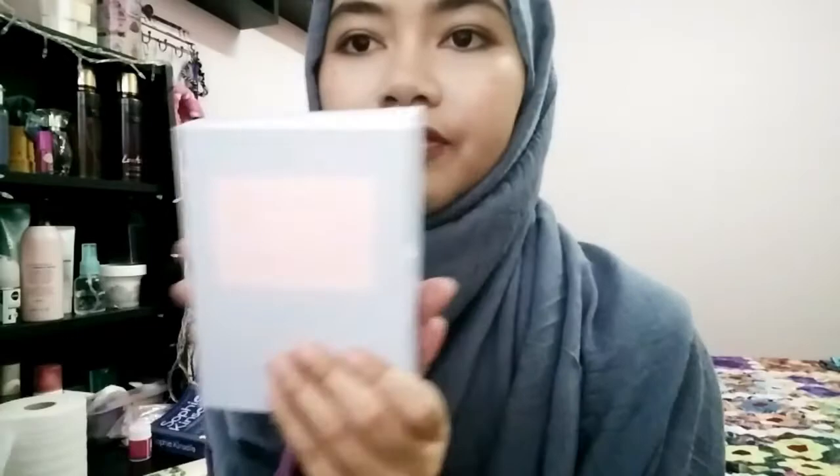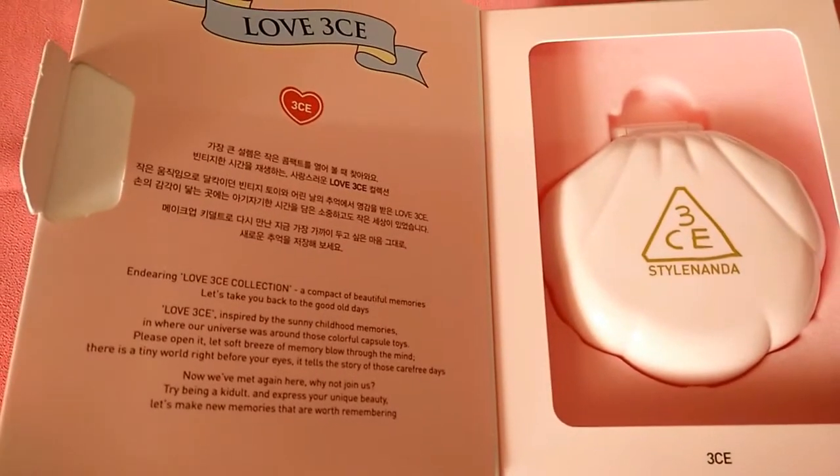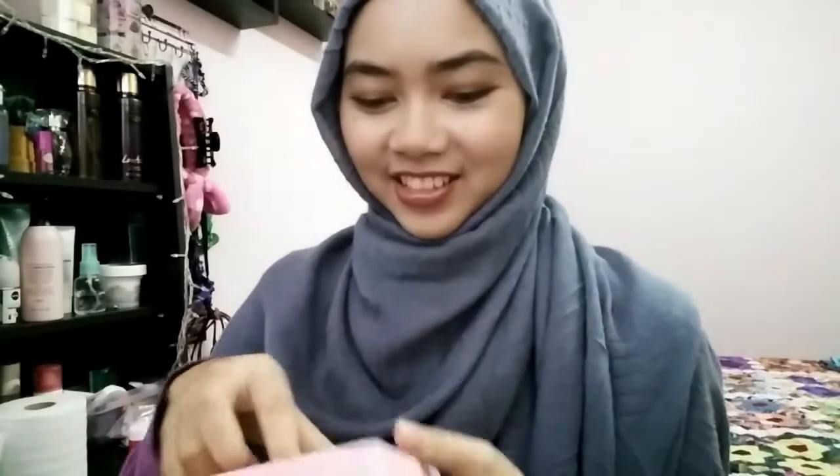So the first one is this. The first one is Love 3CE. Can you see this? It's from Style 99. So pretty — even the packaging is so cute.